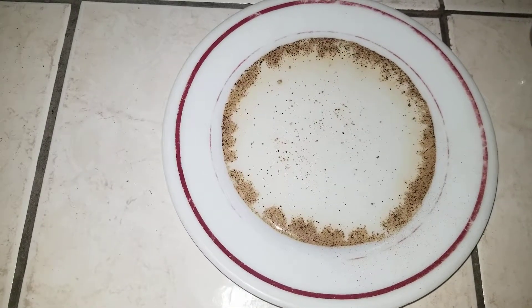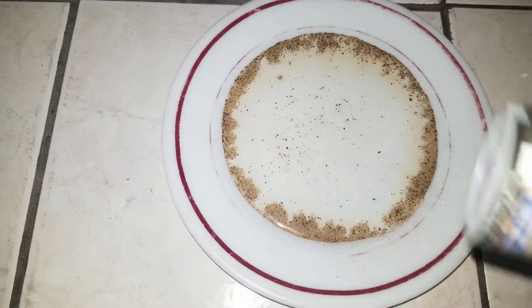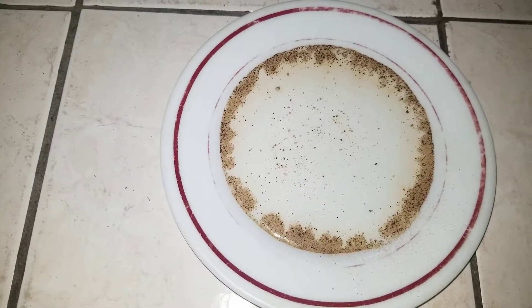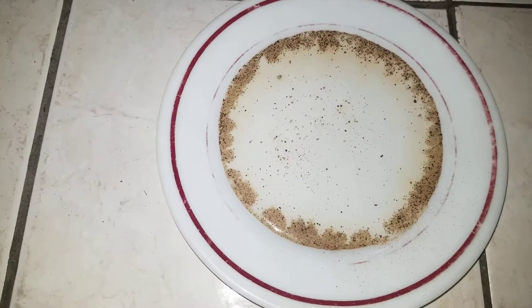So you can try this yourself at home — you have all the ingredients: ground black pepper, tap water, and a dish. You can try this yourself at home. Until the next time, peace out — hit that subscribe button!